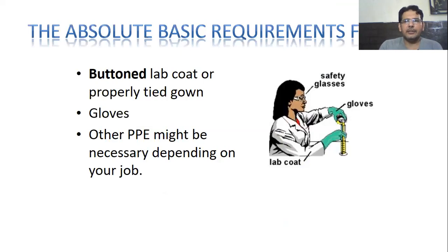The absolute basic requirements for working in the laboratory are a buttoned lab coat or properly tied gown, and gloves while performing experiments. Other personal protective equipment may be necessary depending on your job. For example, if you are going to do centrifugation even in a biosafety level one laboratory and there are chances of splashing, then you can wear goggles to protect your eyes or use a face shield. It depends on what type of job you are going to do.